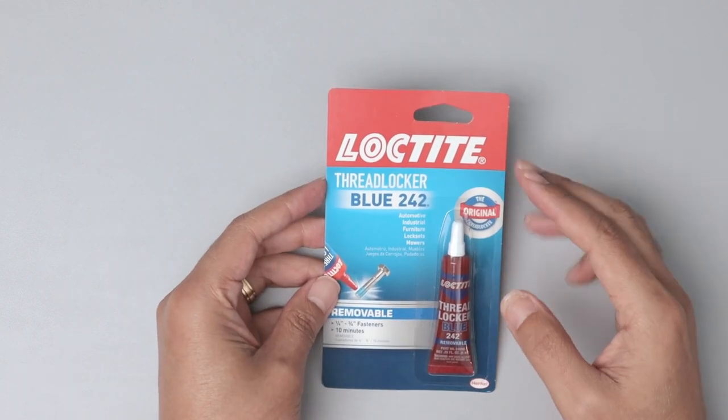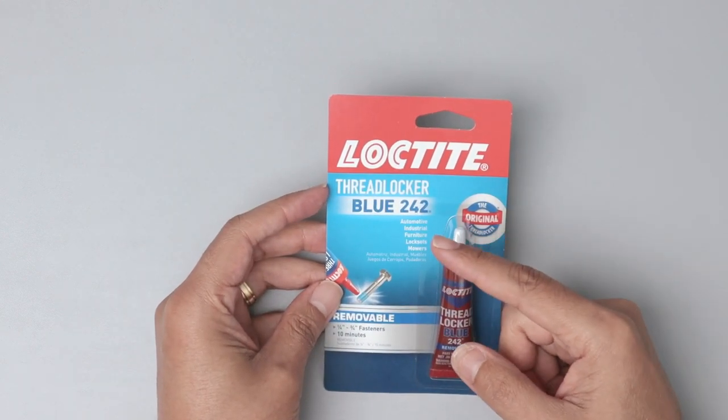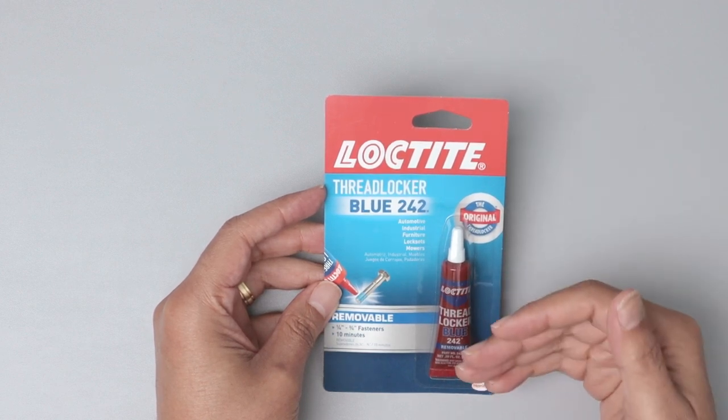Hello guys, this is a quick review of the Loctite Thread Locker. This is the blue 242, which is different from the red one.